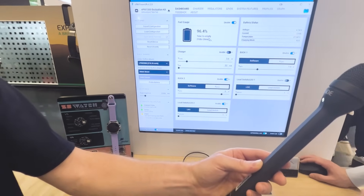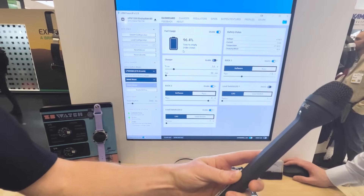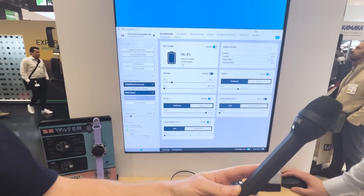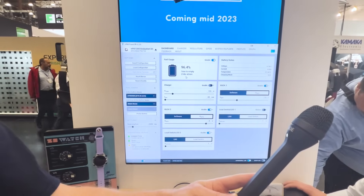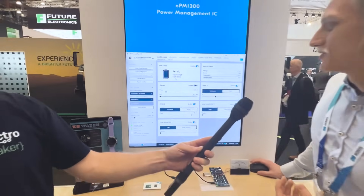It also has hardware for fuel gauging, estimating the state of charge of your connected battery. Here we have a 200 milliamp-hour battery connected, and you can see the fuel gauging algorithm running on the NRF 5340 SOC — using data from the PMIC — estimates it has 210 hours of battery life remaining at its current voltage and current draw.